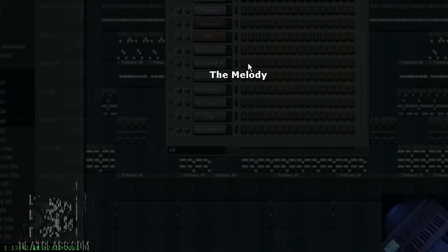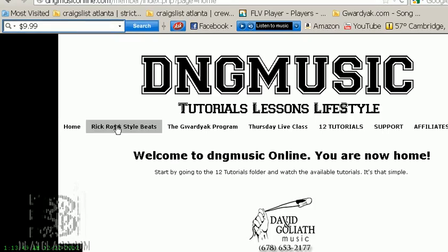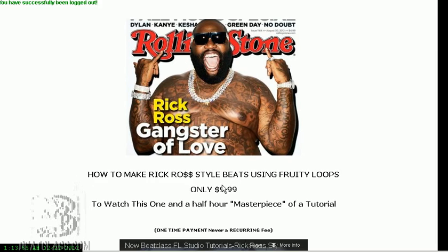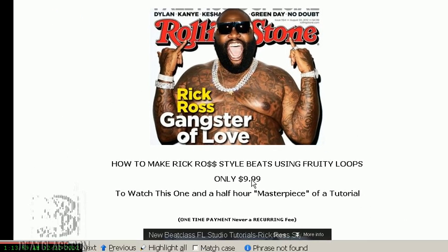You have a lot of information to work through — it's an hour and a half long, like watching a good movie. At $9.99, it's the price of a movie, except you don't have to pay for popcorn. Sign up today, click the 'Watch Now' button, and watch this incredible tutorial. I promise it's going to change your life in terms of music production forever. One love — King David, peace.